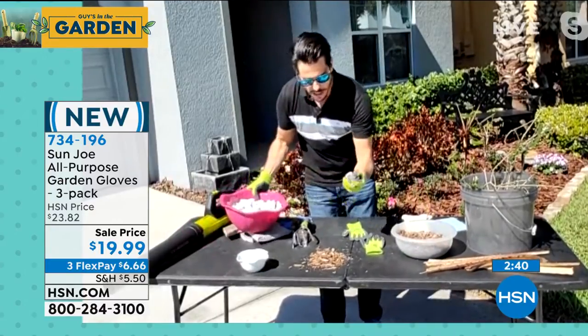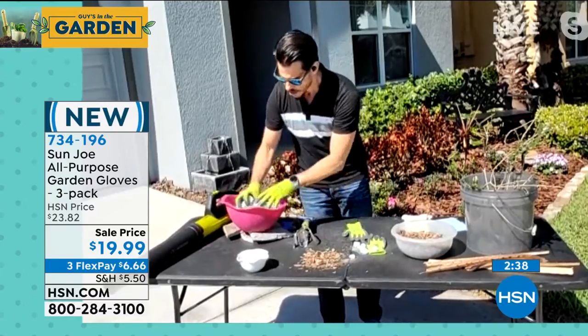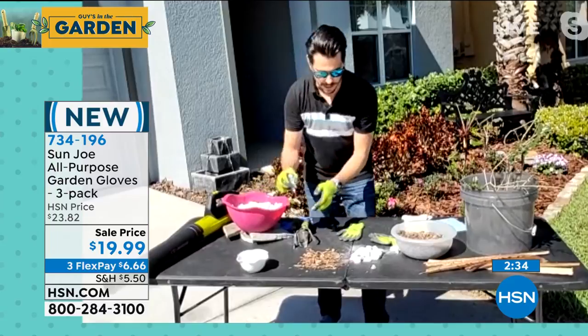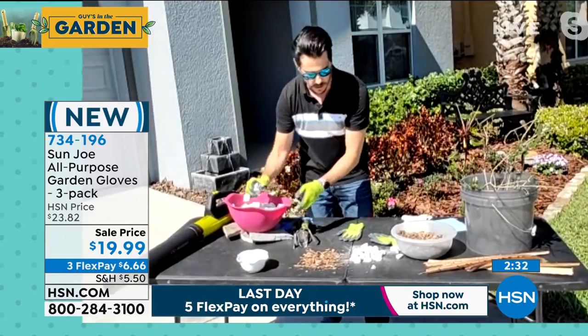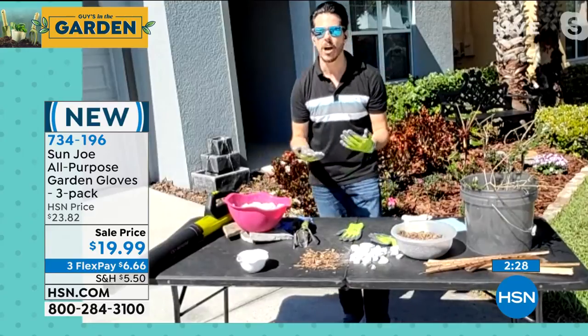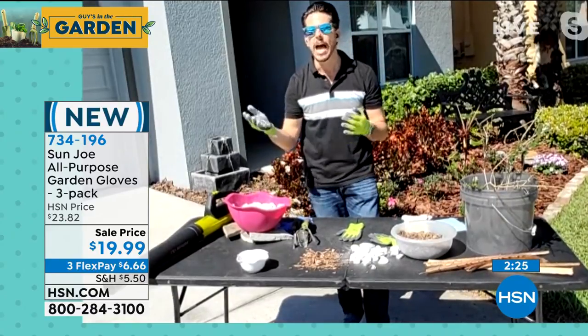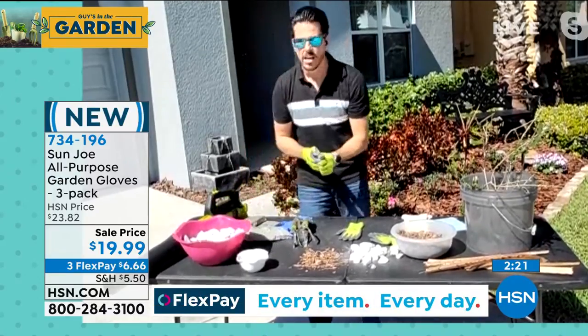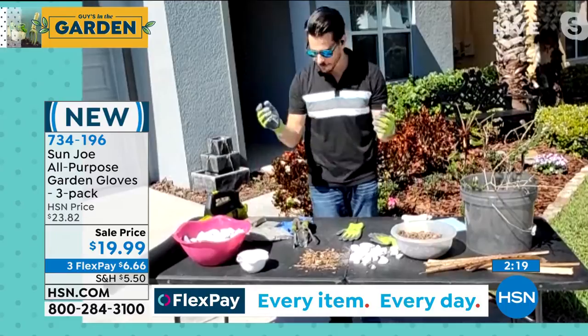Maybe you're laying some gravel — you're not going to do this with your bare hands, you're going to be using your Sun Joe gloves. If these get too dirty or too wet and you need to wash them, that is no problem. You can do that because they are machine washable. Do it on the cold cycle, line or hang dry them, and then reuse them. These are not the type of gloves you're going to use once and throw away.